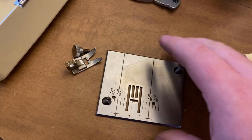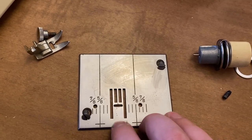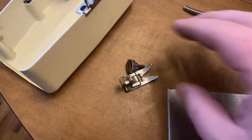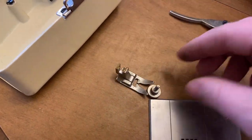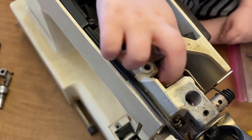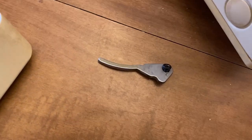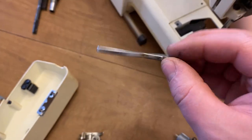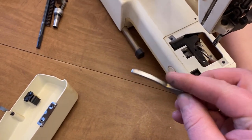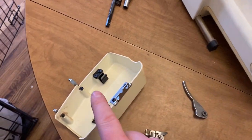We have the needle throat plate here — these always sell pretty good. This one's in good condition; a lot of times these get kind of rusty. This one might have one little spot but it's looking great. Presser foot and the little thumb screw. This right here is the lever for the presser foot — these sell really well when they're made out of plastic because the plastic ones can break off the side. The metal ones don't sell as well.